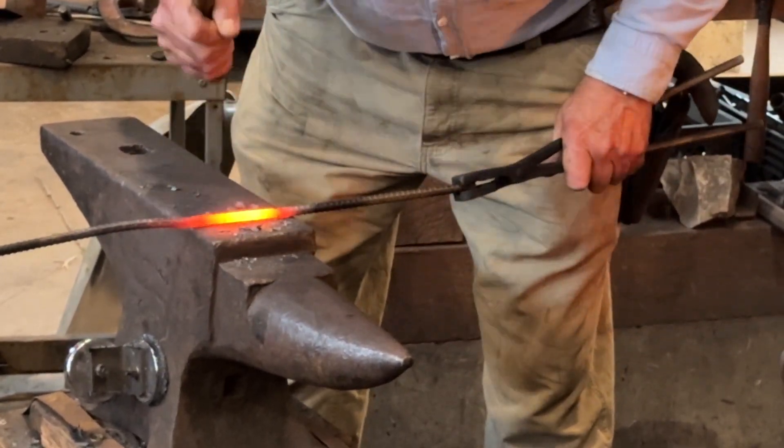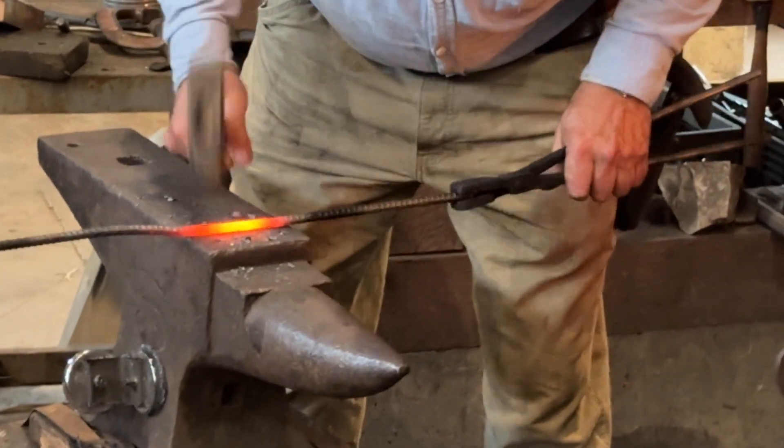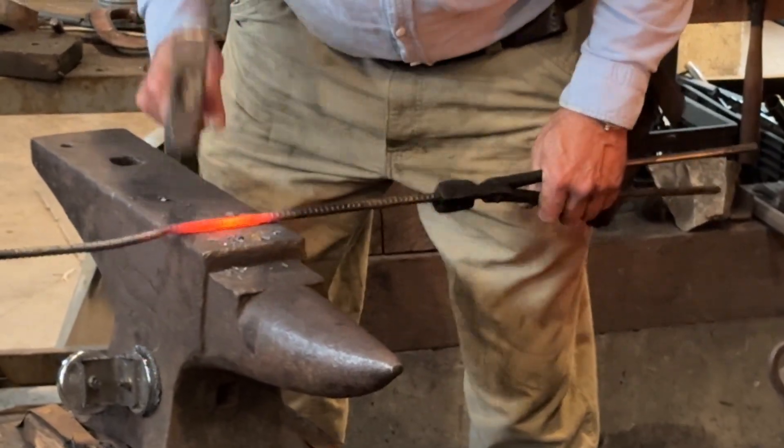I'm trying to be even and not distort it. Kind of go back and forth a little. Every time I see a high spot, I'll tap it down.